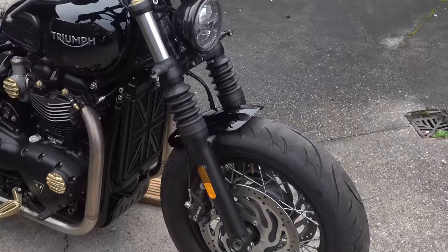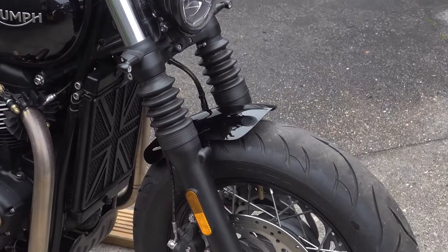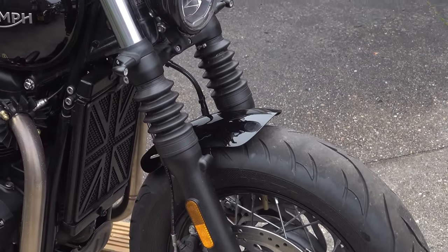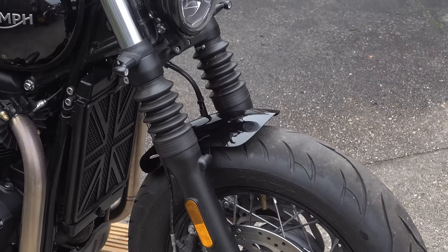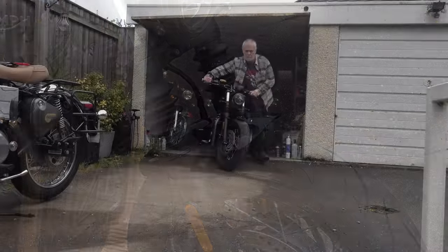Right, what are we on? It's Part 6 of the Triumph Bonneville Boba Black build in conjunction with Motone Customs. And today we're going to be having a look at how to fit Motone's Scoop Shorty front mudguard.